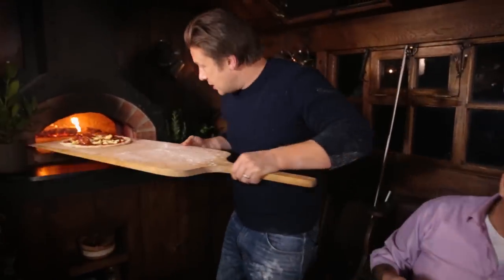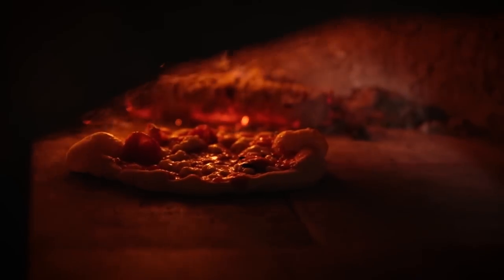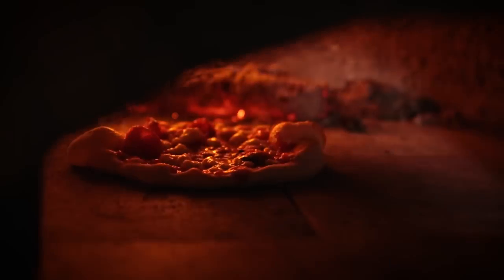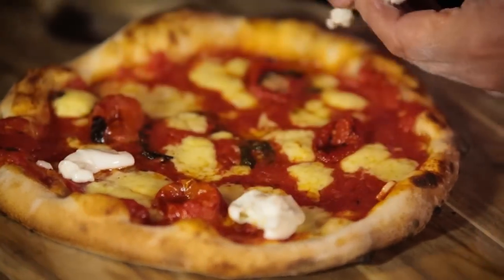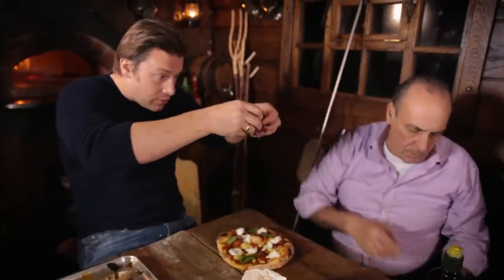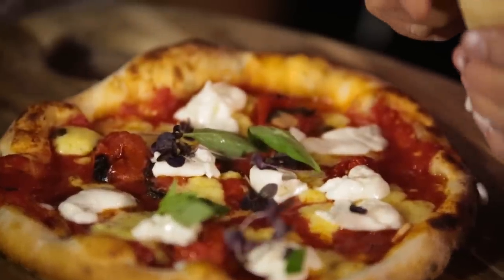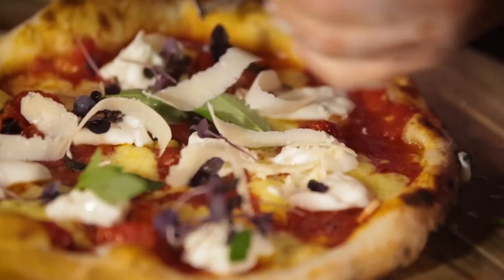And in it goes, into the wood oven. I love the way the sides are puffing up — proper, proper homemade pizza. We'll tear over the buffalo mozzarella. We'll just take the little small leaves of basil and sprinkle those. Quite unusual, we'll use the purple basil shoots — they've got a lovely delicate flavour.